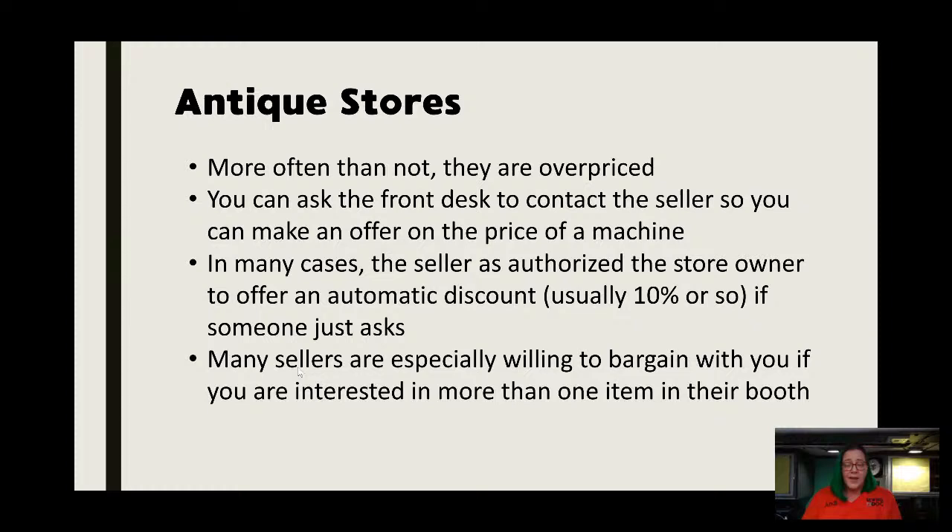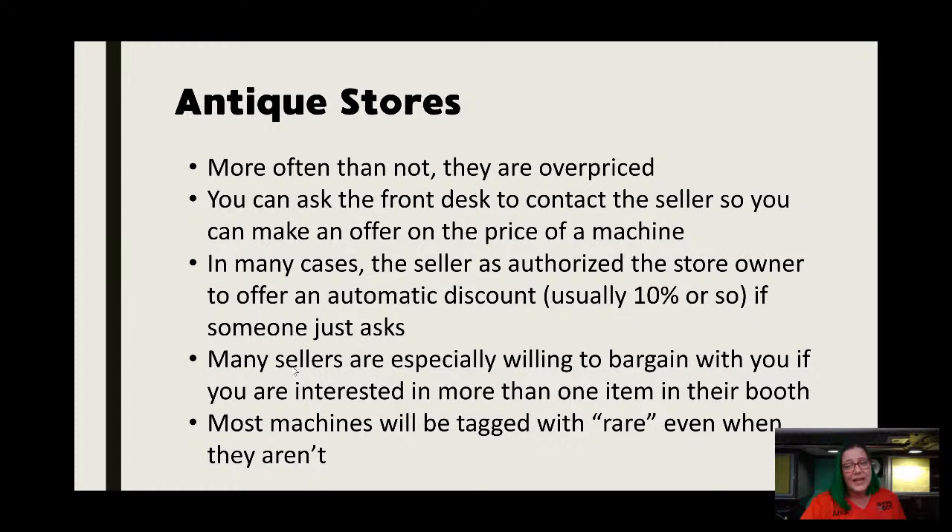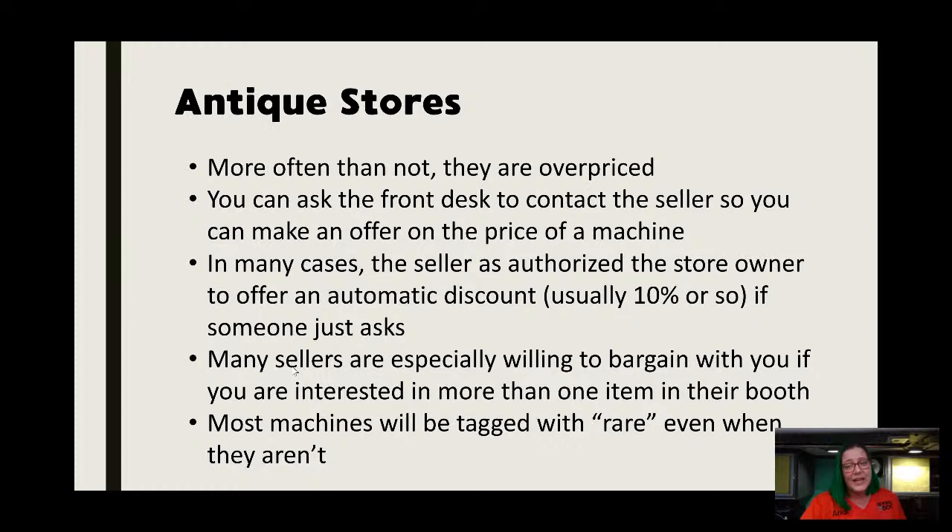If it's a machine you really want, you can make an offer — they'll call and try to contact the seller and the seller might say sure, I'll take that, especially if it's been sitting in their booth for some time. Also, if there are a couple of machines or things in the booth that you want, they may be willing to bargain with you. If there are two or three machines you really want, they may come down and offer a package price for all of them. I did that once in Marietta, Georgia — it was a Wheeler and Wilson, a So Handy (which is the precursor to the Featherweight), and one other machine. They were all together about $800 and I ended up paying about four hundred for all three of them, but they were very rare machines for my collection. It never hurts to ask — asking is the key to getting the machines. Most machines are going to be tagged with 'rare' even when they aren't — you'll see tons of Singer 66s marked rare. Don't believe the 'rare.'